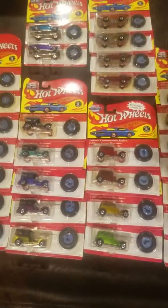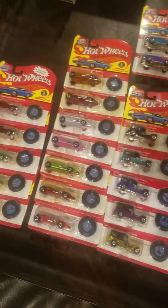So that's pretty much it. They look really cool hanging on the wall — now they're in a box, not looking cool.